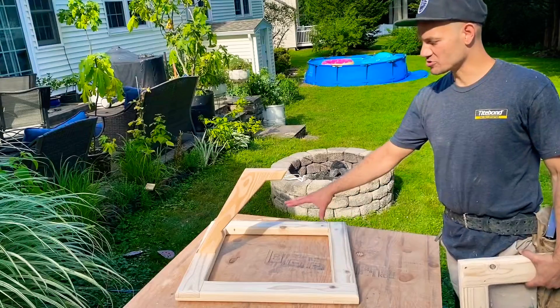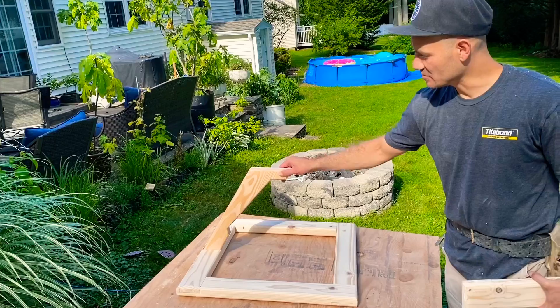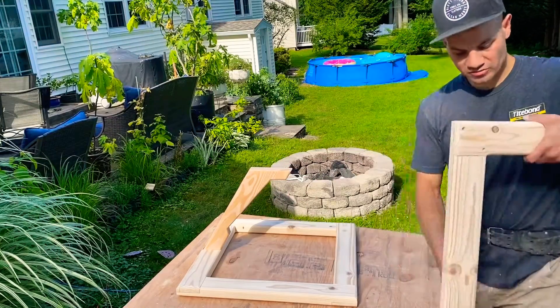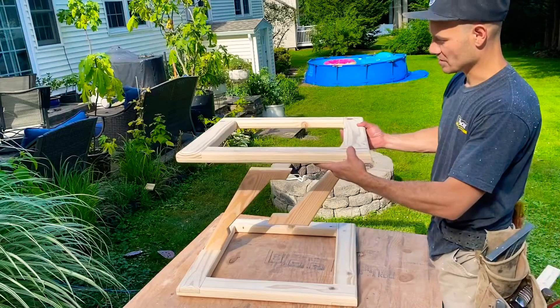The main portions are done for the tensegrity table. This will be the bottom half of the table — this element is glued and screwed — and this will be the top; it'll fit right over here. Now I'm going to figure out my spacing and how to secure this and how the actual tensegrity works.